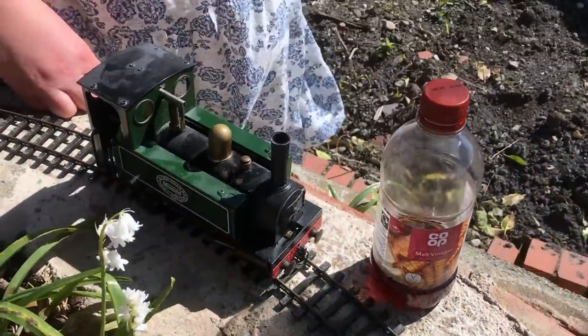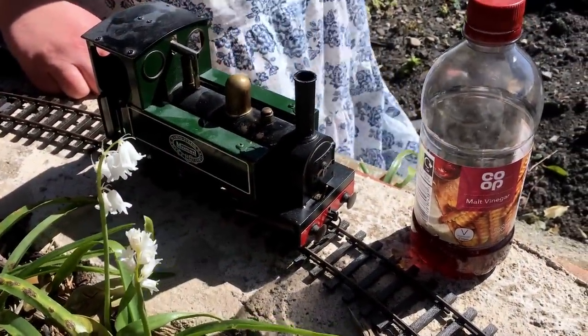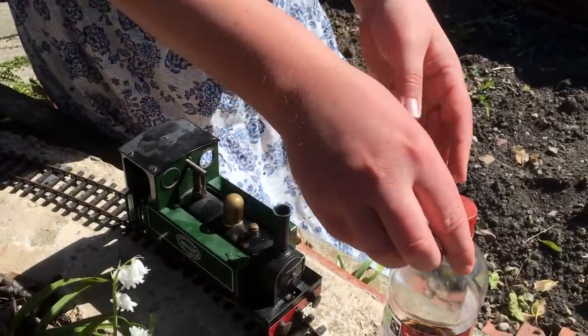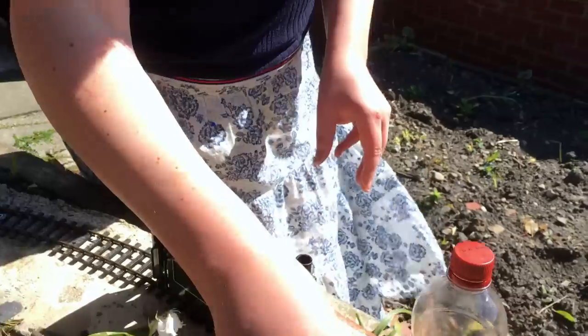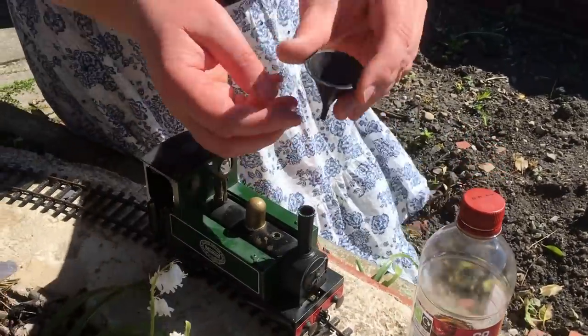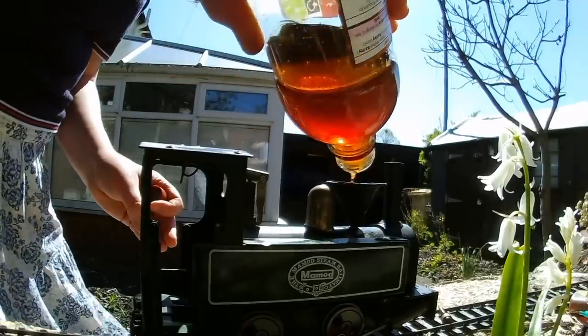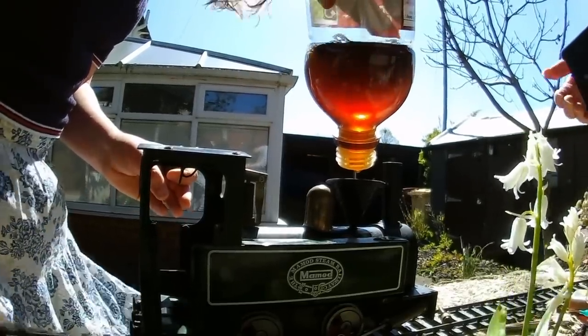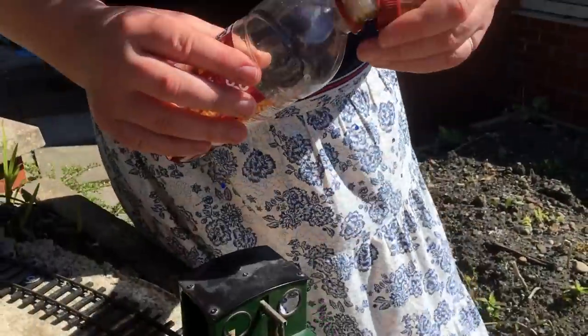It's going to be a messy job so I'm going to do this outside. We're out here in the garden and the wind has just got straight up — this is always the way when you come out with a camera. But we're going to press on. I've got the mammoth and I've got the vinegar. If you can get white spirit vinegar that's even better, but I've just got to make do with what we've got because of the shortages. What I'm going to do is make use of the little funnel — this actually does come with it — and I'm just going to fill her up, enough to get some of this into the boiler.